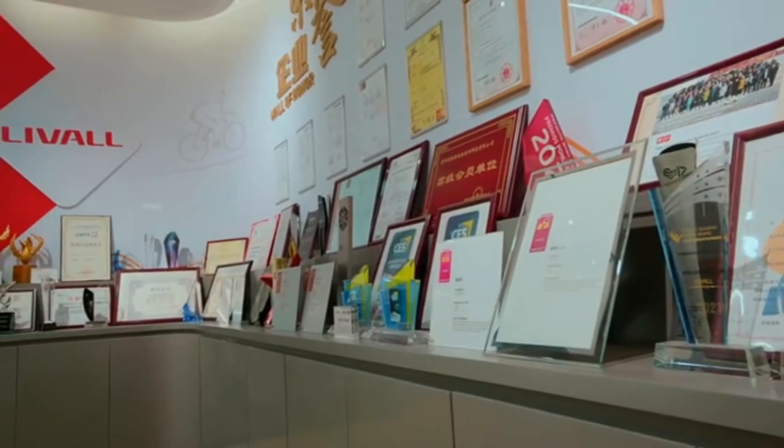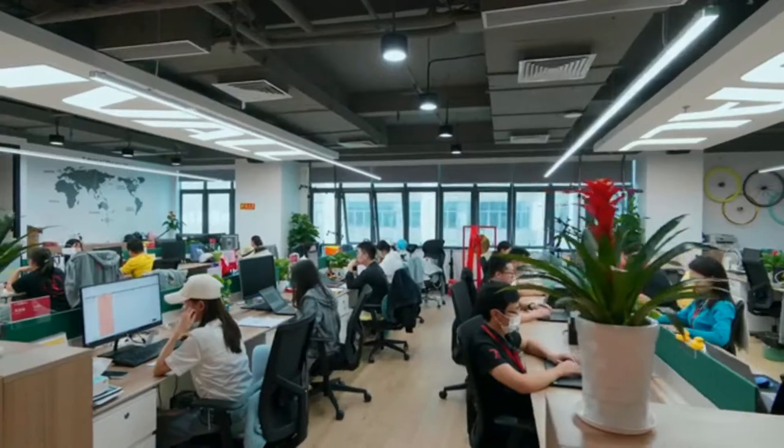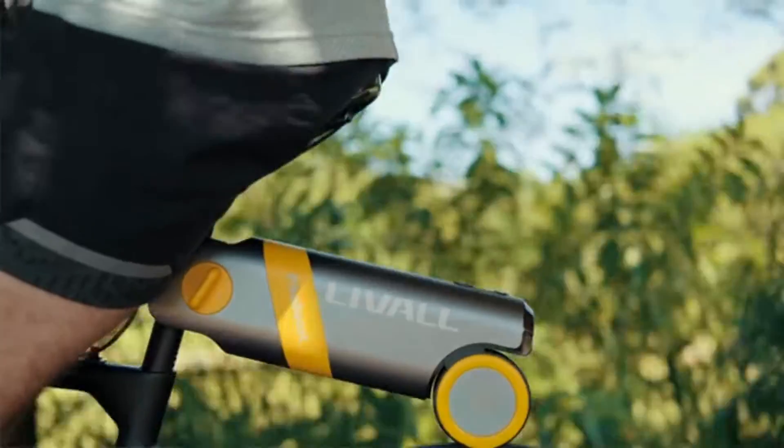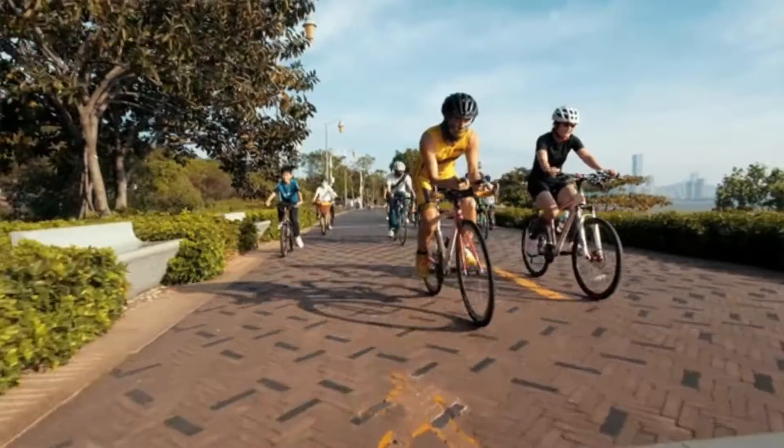At EVO, we are committed to harnessing the power of technology to enable cyclists to enjoy a better and safer cycling experience. We are confident that our products will make cycling safer and more enjoyable. We invite you all to join EVO and redefine your riding experience.